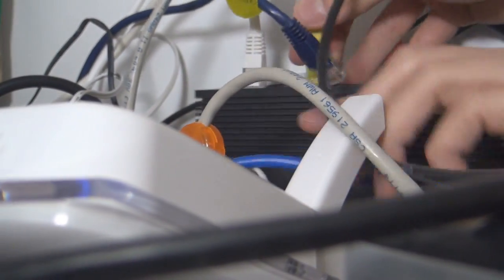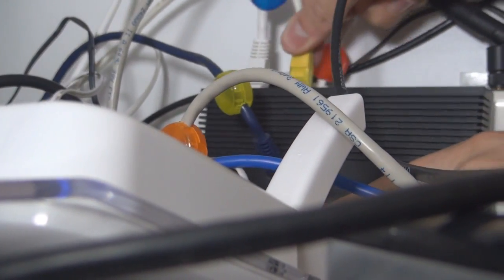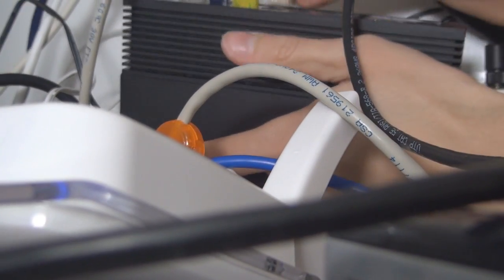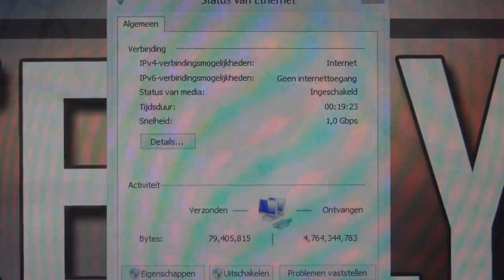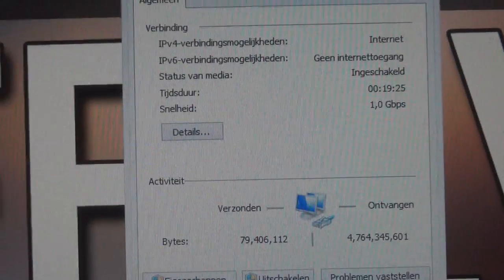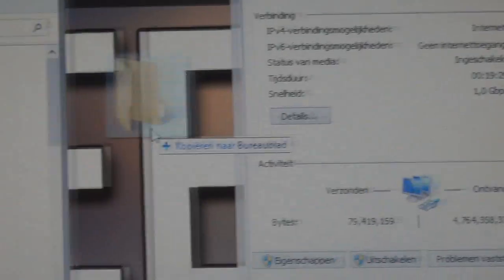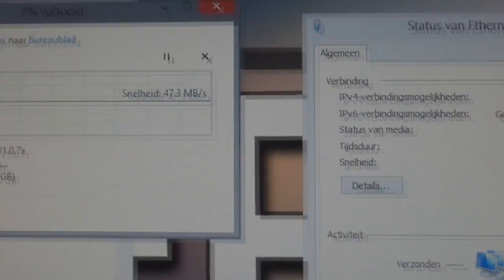Then plug everything back into the new gigabit switch.